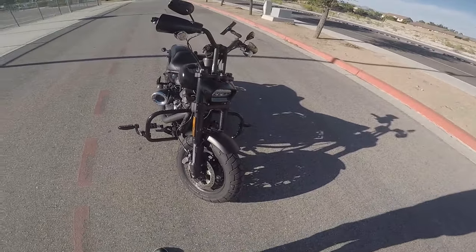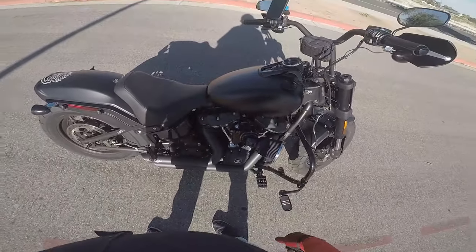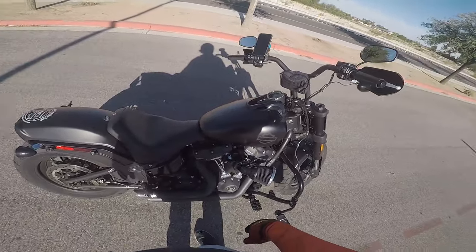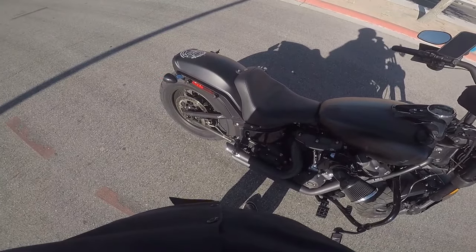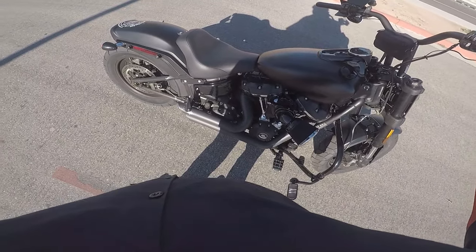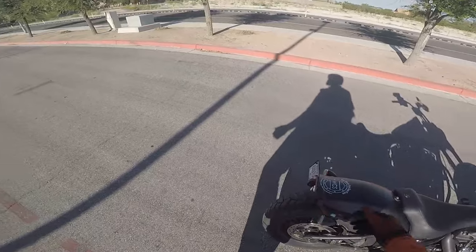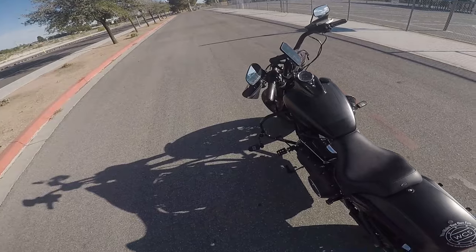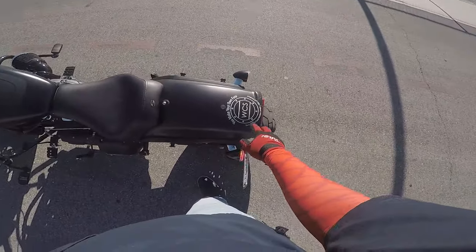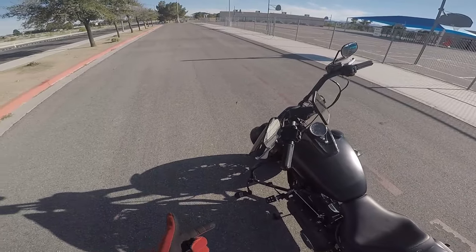That is the 2018 Fat Bob 107 without ABS: 12 inch bars, the Arlen Ness Velocity 65 degree air cleaner, the short shots, and a whole host of other stuff I just went over. With that, I leave you with the sweet sounds of the short shots. Remember to like, comment, and subscribe. Share with everyone you know. You make your own fate — if you want to do it, go do it. That's what I do. Goodbye, adieu. I'm out.